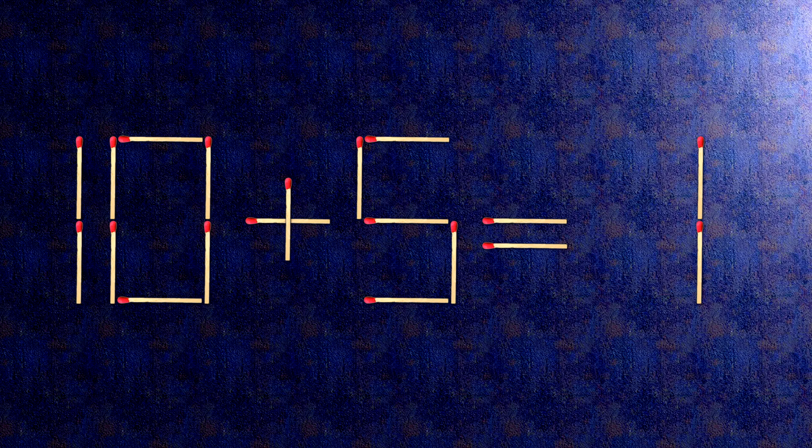How this puzzle is solved: all we need to do is move this match right here. Now, when we check the condition, 10 minus 9 is 1.